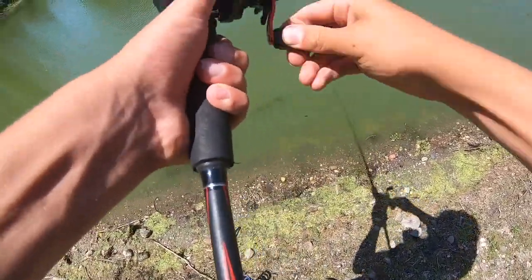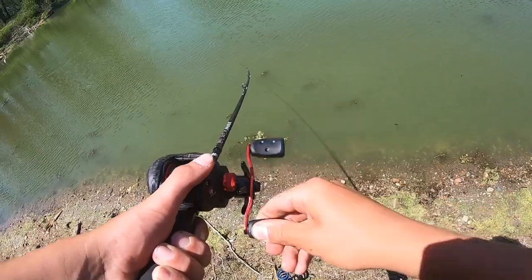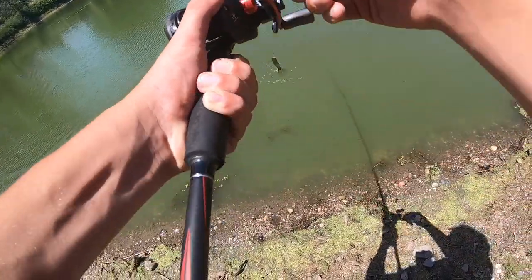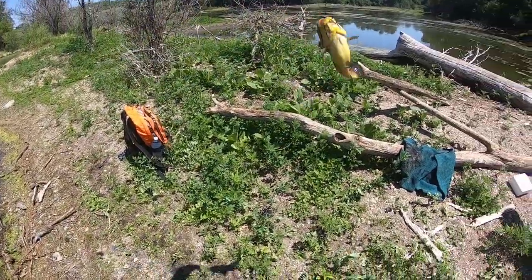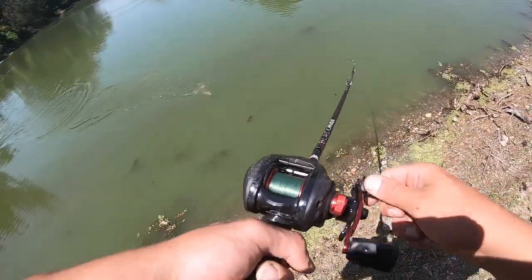Oh we got one, we got one guys! This is a bigger one — bigger boy right here guys. That is our sixth one of the day. Another one right here, another little bullhead.